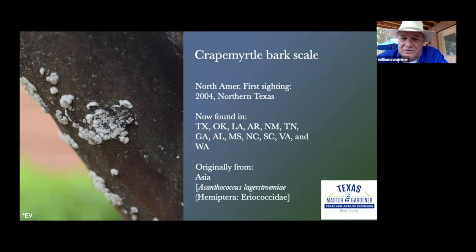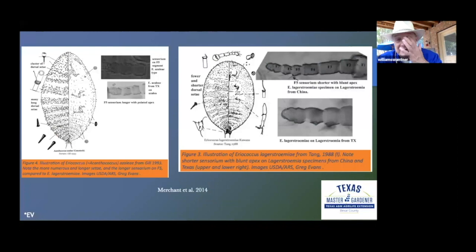Crape myrtle bark scale was first found in North Texas in 2004 by Dr. Merchant. It was probably already there, but that's when someone called A&M and said they had this beautiful crape myrtle with the ugliest bark. Dr. Merchant went out and took pictures. Originally, they thought it was simply an azalea bark scale that found a new host. But on the left is an azalea bark scale, and on the right is a crape myrtle bark scale — they're different in shape, and as they studied it more and more, they found it was truly something completely different.